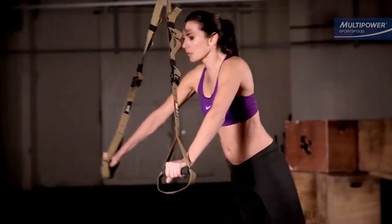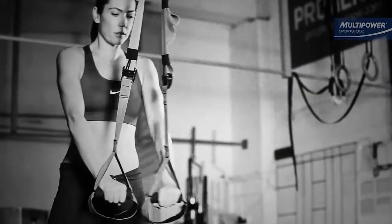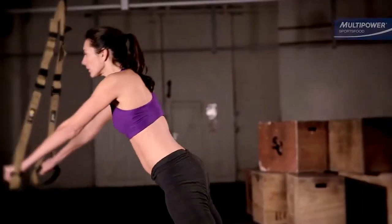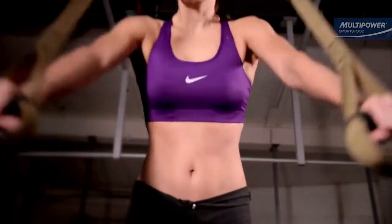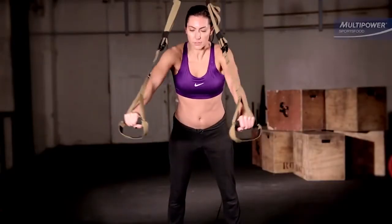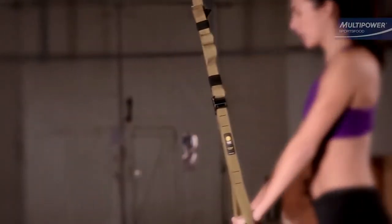Standing with feet shoulder-width apart and about a foot and a half behind the handles, take a firm overhand grip and transfer your weight to the handles. Keeping the arms and torso straight, let the hands drift out and away from the body. When you feel you're on the edge of what you can control, pull the arms back in towards the body, tensing the abdominal muscles as you pull yourself up.